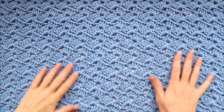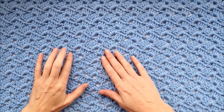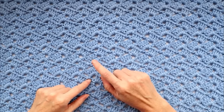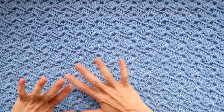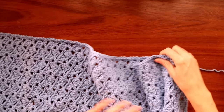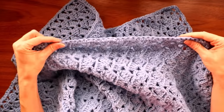Hi, this is Krista at The Secret Yarnery. Today we're making this amazing drunken granny baby blanket. It's perfect for beginners. It looks super complicated, but really all you're doing is four double crochets, chain, and another double crochet, all into the spaces, so it goes really quick and looks amazing. It looks super complicated and it is not. There is a row of single crochet on every single side, and the blanket looks great on both sides — it's totally reversible.